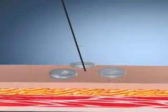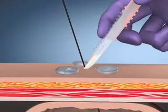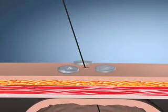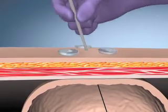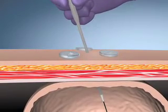Use the number 11 safety scalpel blade to create a small skin incision that extends alongside the guide wire, downward through the subcutaneous tissue in the fascia of the abdominal musculature. Apply water-soluble lubricant at the incision site. Advance the serial dilator over the guide wire.